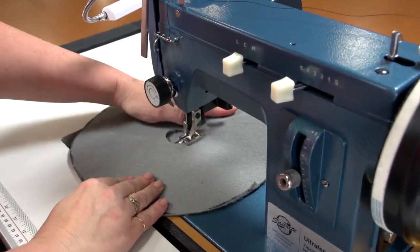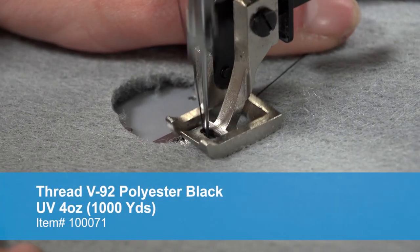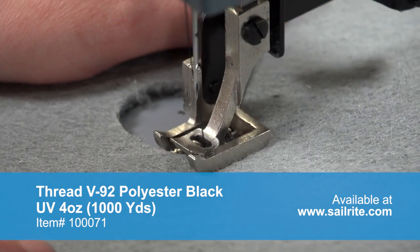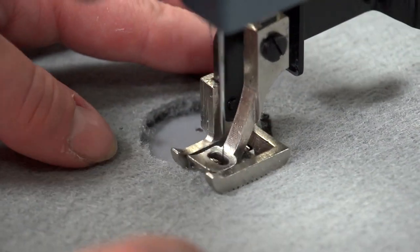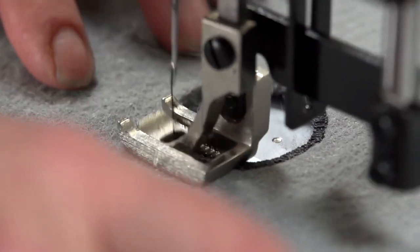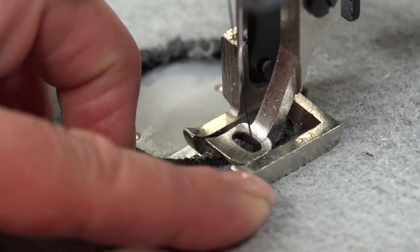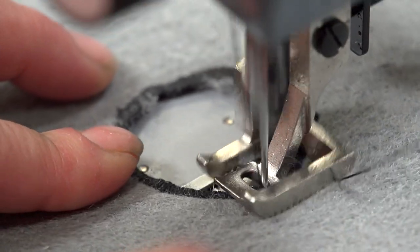We've set the machine up with a very short stitch length and a maximum zigzag width. Now we will simply sew around the perimeter of the hole, which will reinforce the fabric and give us a nice-looking opening. This is not as strong as an actual grommet, but for a fender cover the hole will not experience much force or abuse. If you like, you can take another pass around the circle covering it with two rows of zigzag.